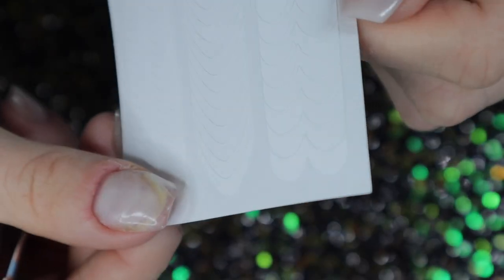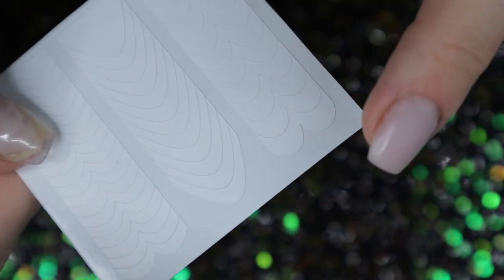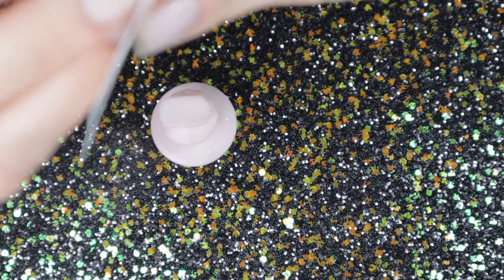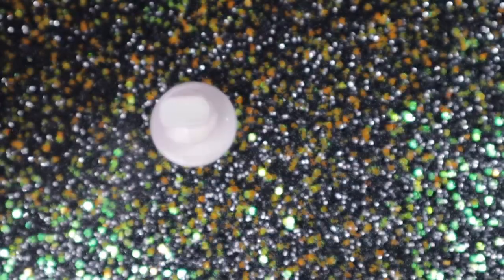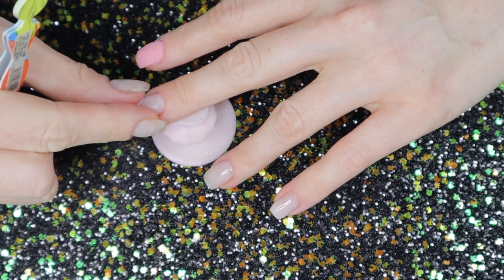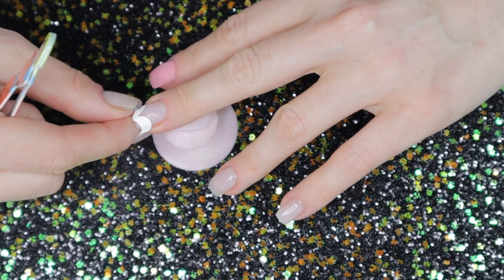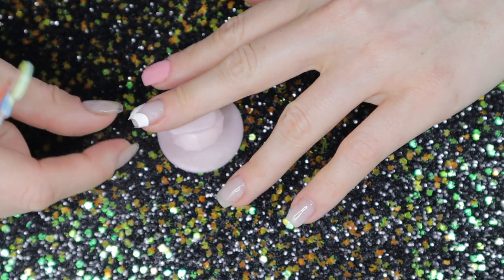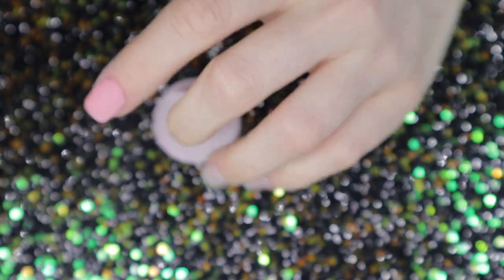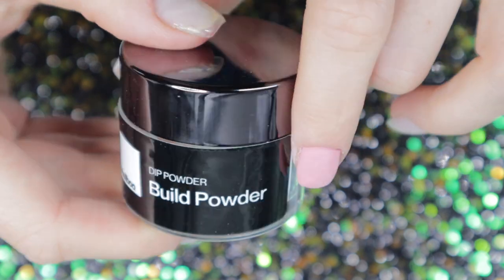I'm setting that aside and getting started on the color blocking. I have these nail stickers — I'm going to use the heart-shaped ones to color block a pumpkin on my middle finger slash free edge. I'm centering the sticker closer to the free edge because I want this to be like a French tip-type pumpkin. Then I lay the sticker flat, pressing all the edges down so that no base bond seeps underneath while I'm applying my dip base.